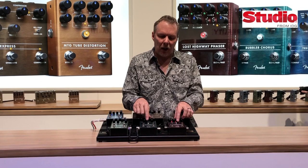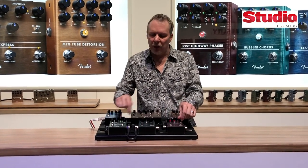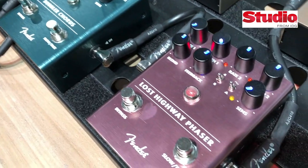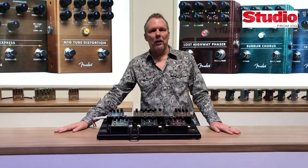Both the Bubbler and the Lost Highway can be modulated by triangle waves or sine waves. And all three have a really cool feature — a dynamic sensing knob where, as you play and dig in a little bit more, it'll speed up and slow down the modulation. So that's our six pedals for the year.